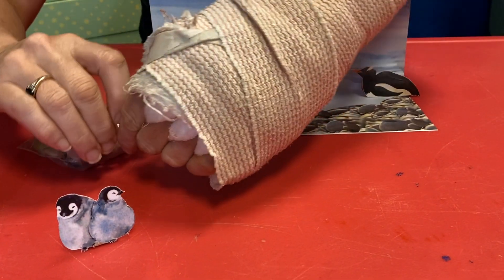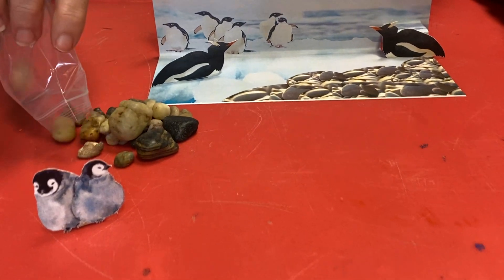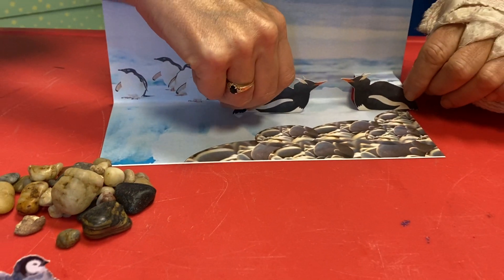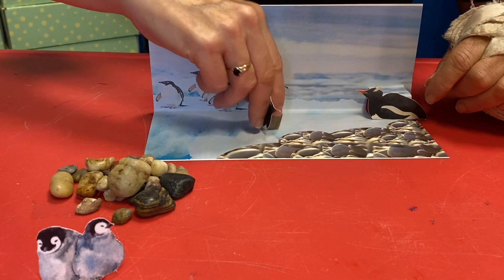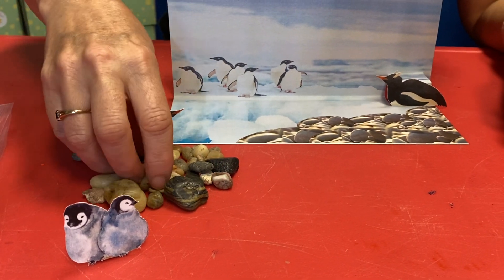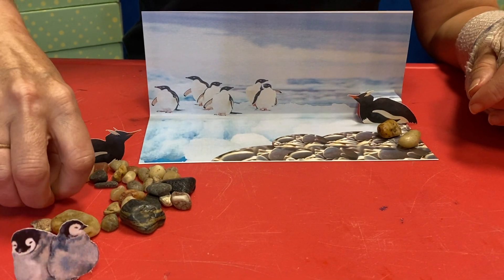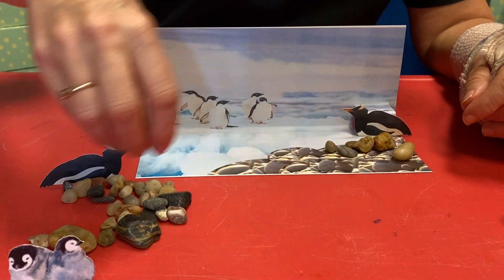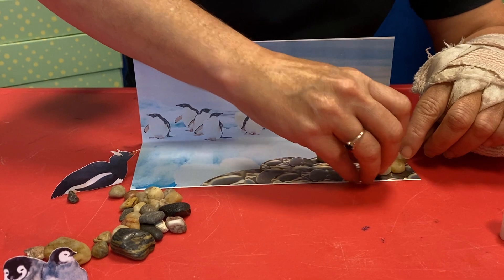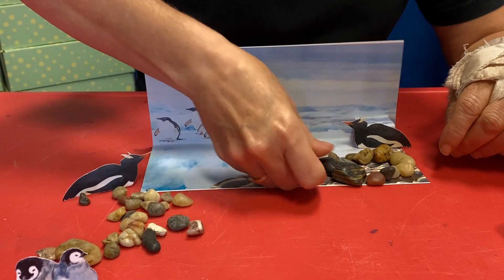Do you think — why would I have rocks? Oh, there's all kinds of rocks too! We're having a baby, we got to make a nest. We're gonna find the perfect rocks, because our nest is going to be made of rocks. That's what Gentoos use as their nest — they build a nest for their babies using all of these rocks, and it has to be a perfect rock. It can't just be any old rock. They're pretty choosy — they want the smooth ones.